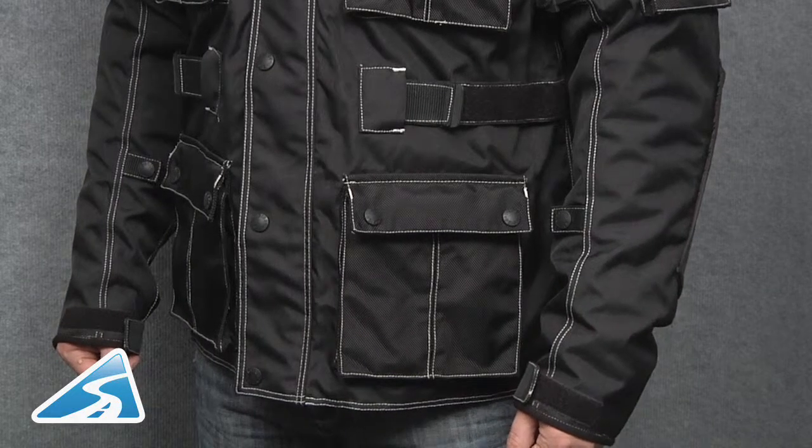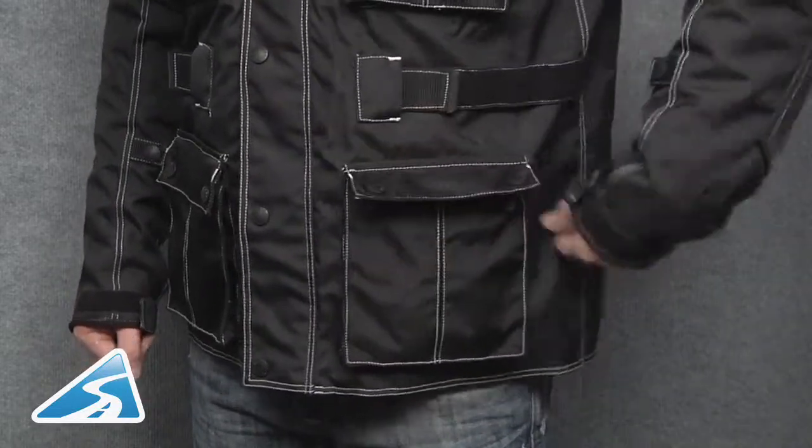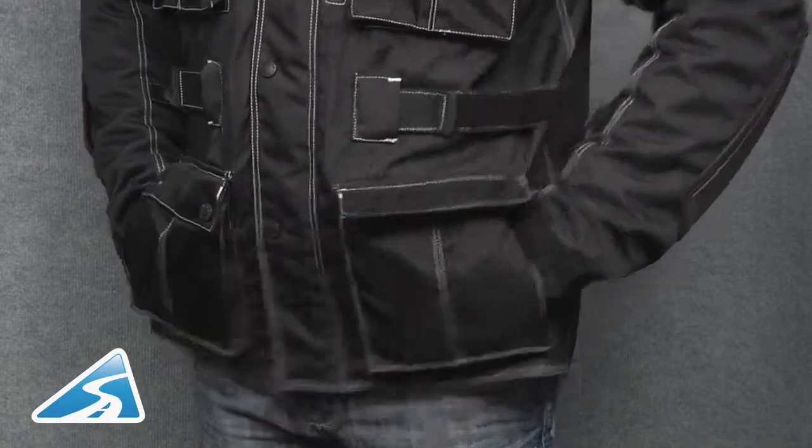To the lower section of the jacket, we can see there are two further large pockets that also double up as hand warmers, and Velcro waist adjustments.